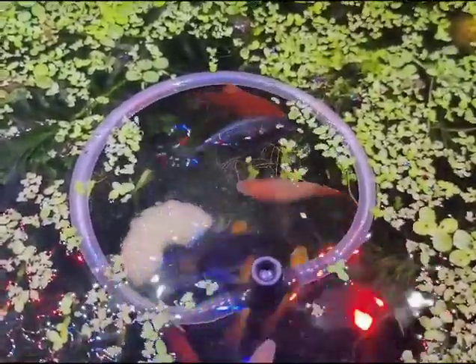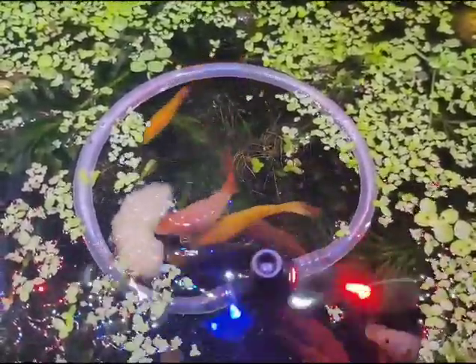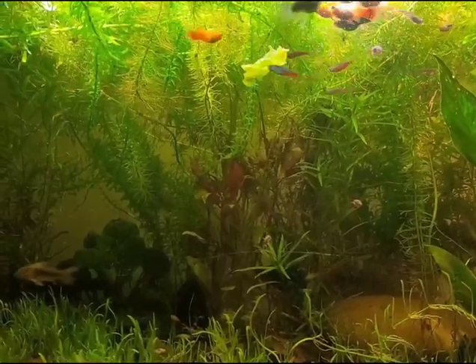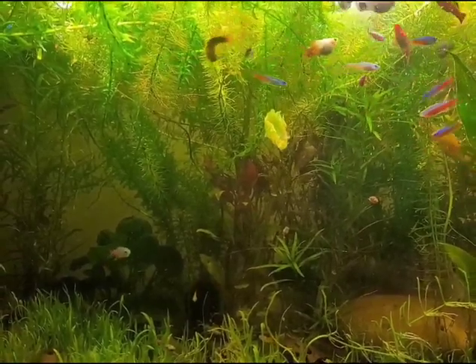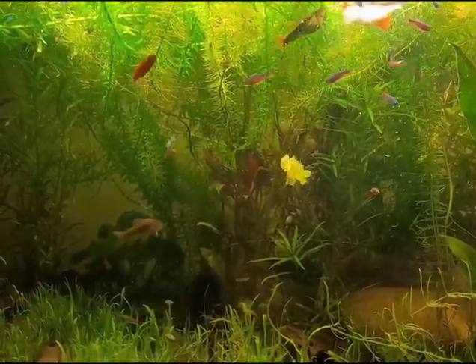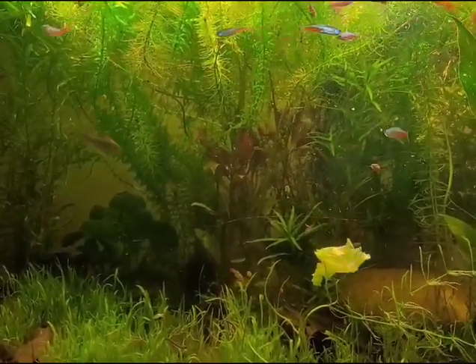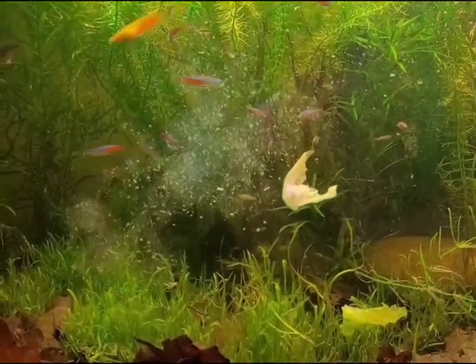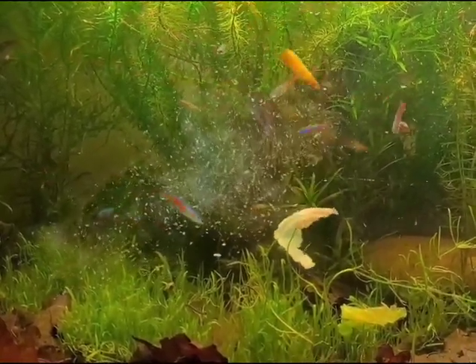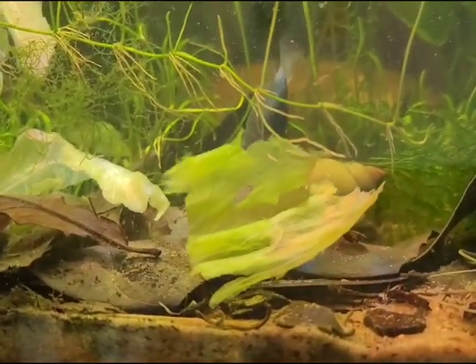Lettuce is packed full of nutrients that are really good for the fish. And there are the whole lettuce leaves which we'll just sink to the bottom of the tank, and we'll pop some of the liquid directly into the tank. This is such a cheap but effective way of making some really nutritious food for your fish.